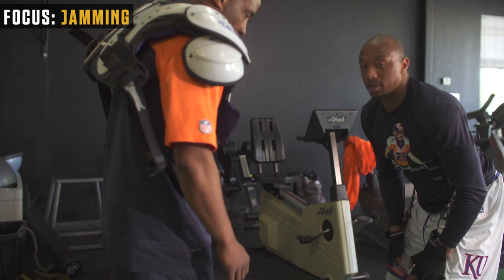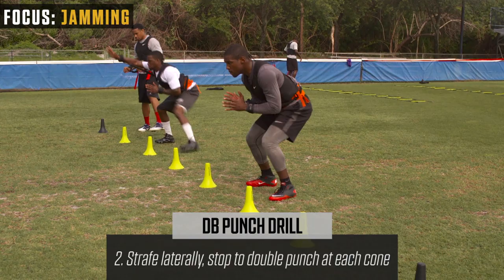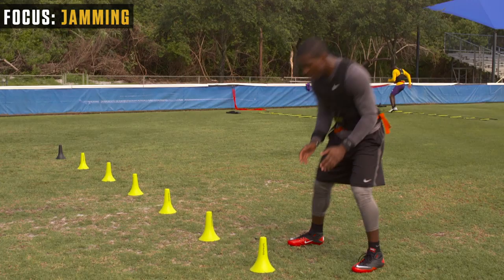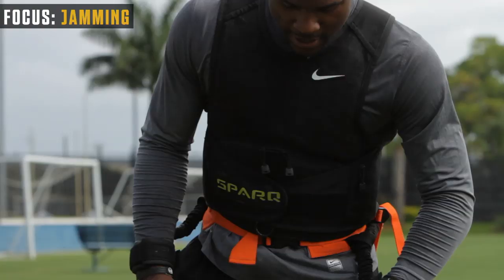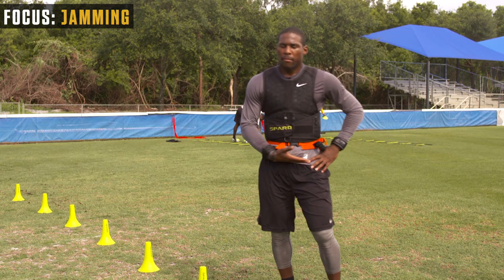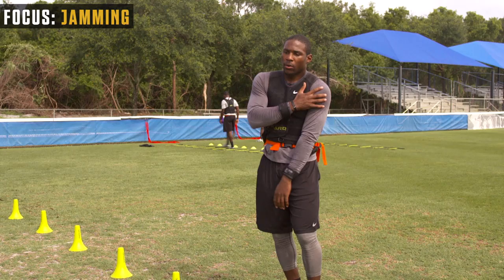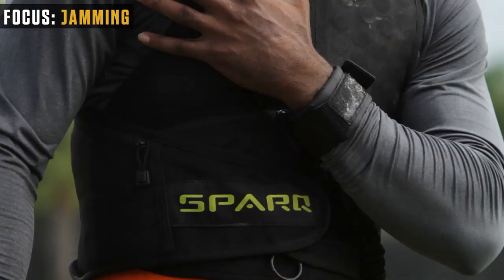This drill works on how DBs stabilize receivers on the line of scrimmage. All you're doing is punching each receiver — each cone is a receiver, the black cone is the release cone. We're going to punch each cone and then release at the end. It's important to be physical at the line of scrimmage because it can throw off the timing between the quarterback and receiver. The more physical you are at the point of attack, the better off you'll be deeper in the route. I'm focusing on staying low, keeping my eyes at the midpoint of the receiver's body, and making sure my hand placement is perfect — I don't want to hit a receiver on the outside of the shoulder because he can knock my hand down. I want to get to the pec so I can control the receiver where I want him to go.